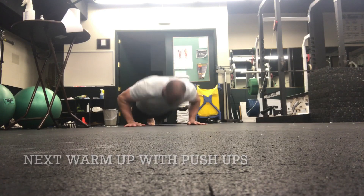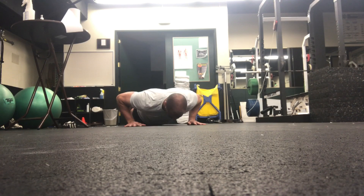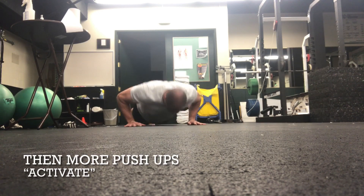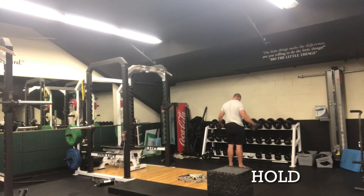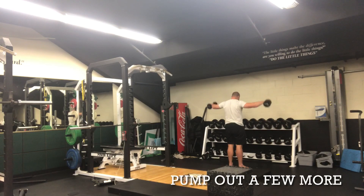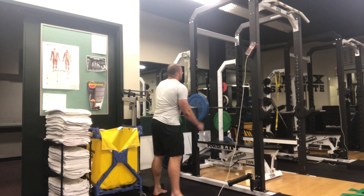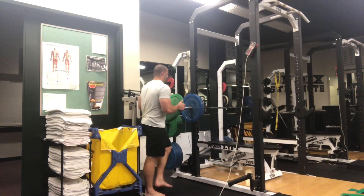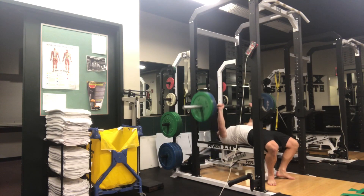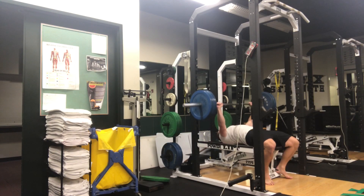This training session is an example of something I've been playing around with for about a year and I really like it. The idea is to stop programming sets and reps for your training sessions and instead just go in and pick one, two, maybe three exercises. In this video I'm doing three exercises and I'm just going to work up to heavy sets of one, two, or three reps, then do as many sets of those heavy weights with low reps as possible.